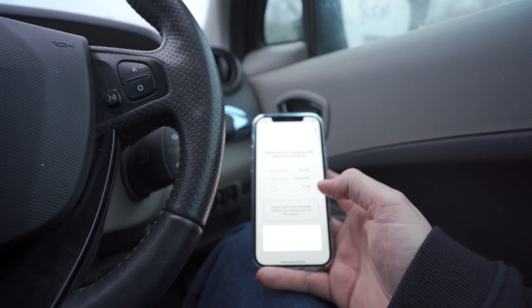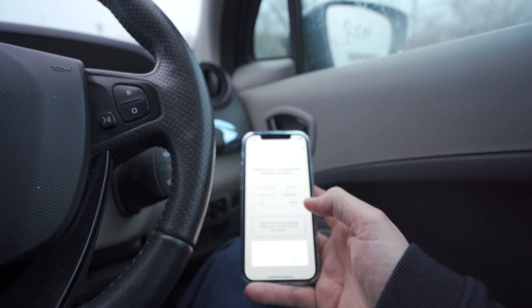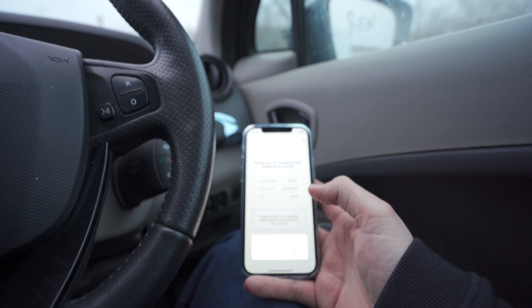This public charger runs at around 30p per kilowatt. If you're charging at home, you should be somewhere around five to six pence per kilowatt overnight — a significant difference in cost.